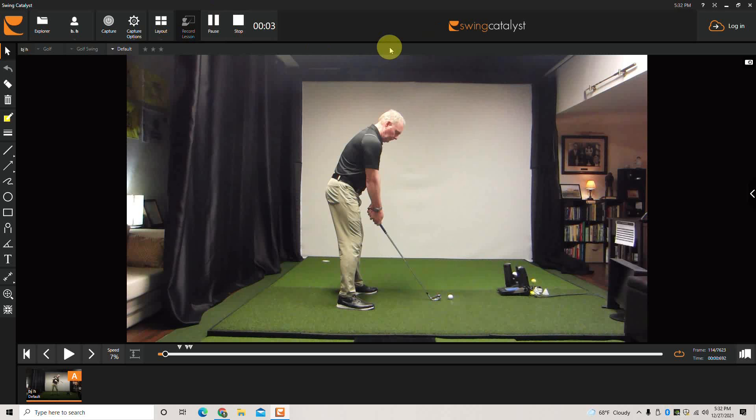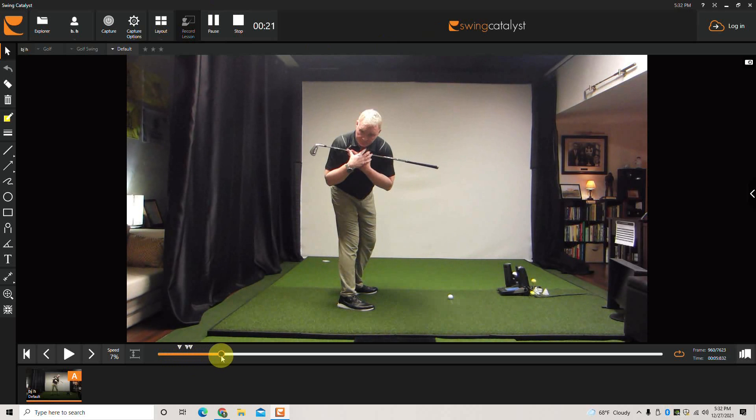In this clip we're going to review why we should side bend in a backswing. At address, I hold the club across my shoulders and make a turn — staying bent forward and rotating. It may not look that bad from here.